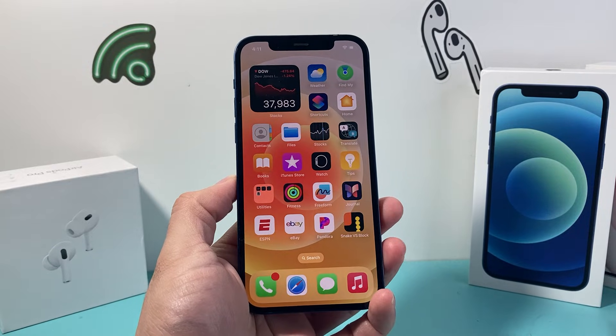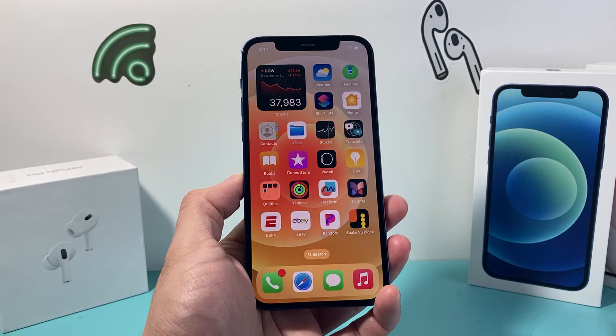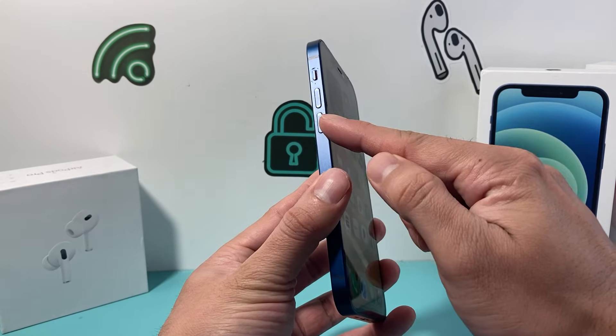Hey guys, TechnoMenture with a video for you guys. In today's video I'm going to show you how to force restart your stuck, frozen, or unresponsive iPhone 12 to resolve those issues. So let's get started. First thing is you need to locate the volume up and volume down button.